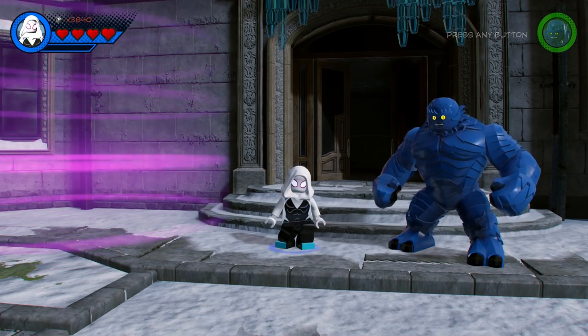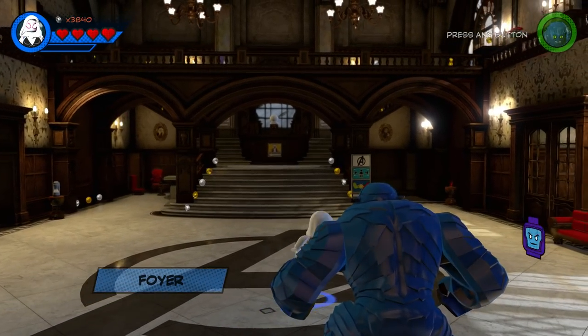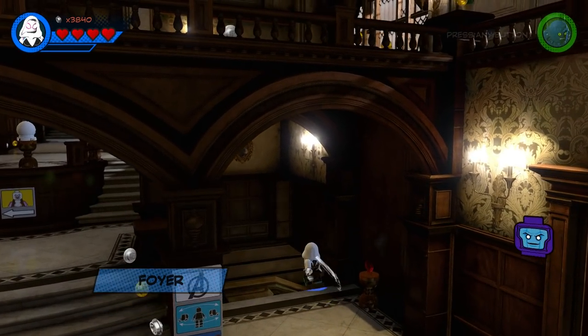Hello there, lovely folks. My name is Blitzwinger, and ladies and gents, welcome back to a brand new episode of Customs for LEGO Marvel Super Heroes 2.